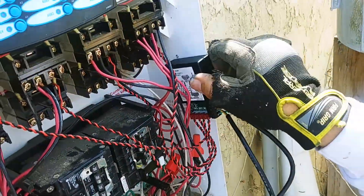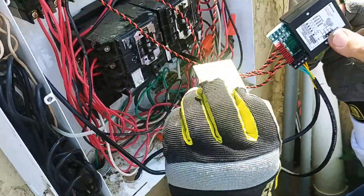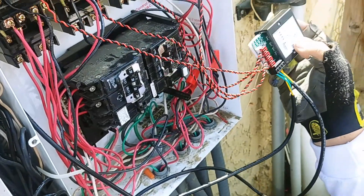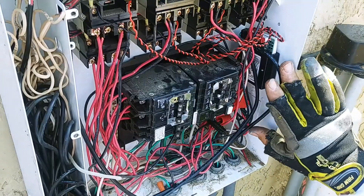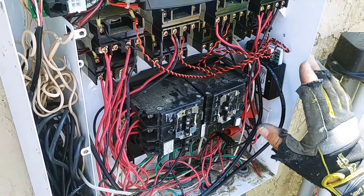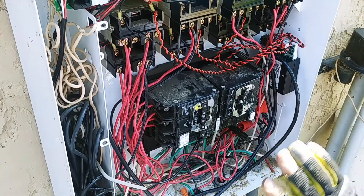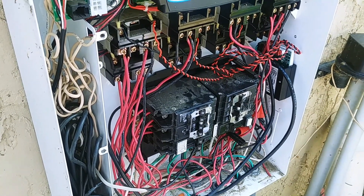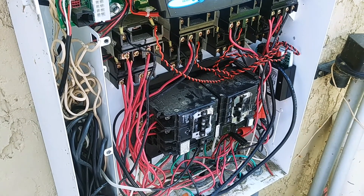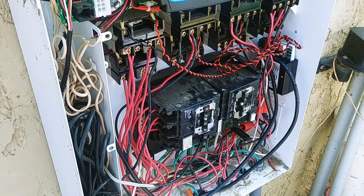All we have to do now is mount this to the inside of the panel. It comes with double-sided tape, so you just peel the tape off, stick it on the back, and stick it in there. I've got it mounted in there with the double-sided tape — it's not the most beautiful thing in the world, but all the wires are pushed back so we're not going to close anything in the door. I'll get it turned on in a minute and we'll figure out how to set it up.